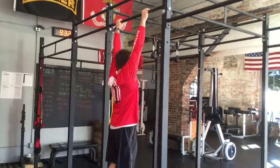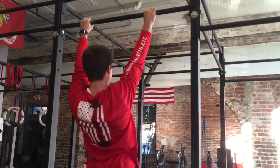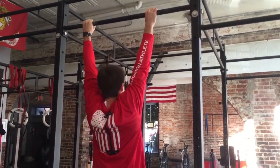Really relax your shoulders, let yourself hang all the way down. And then keeping those elbows straight, just pull those shoulder blades together. Really squeeze, hold it for a second. Let yourself come back down, relax.